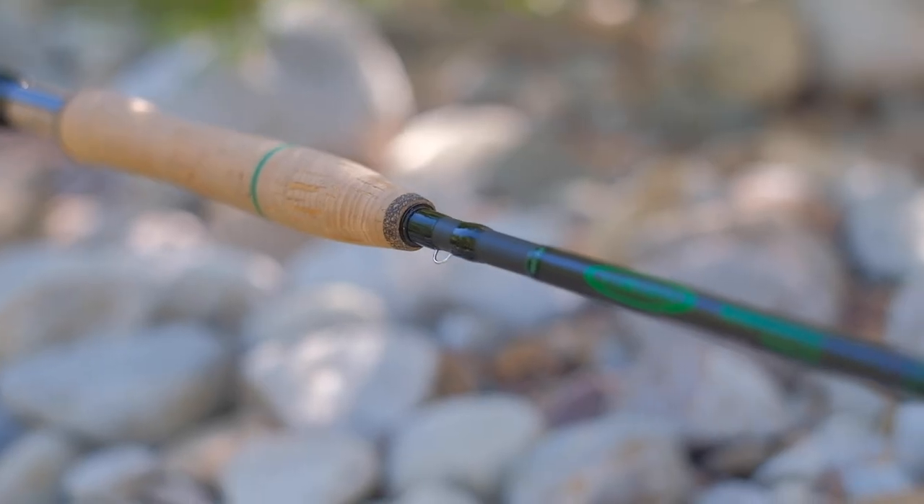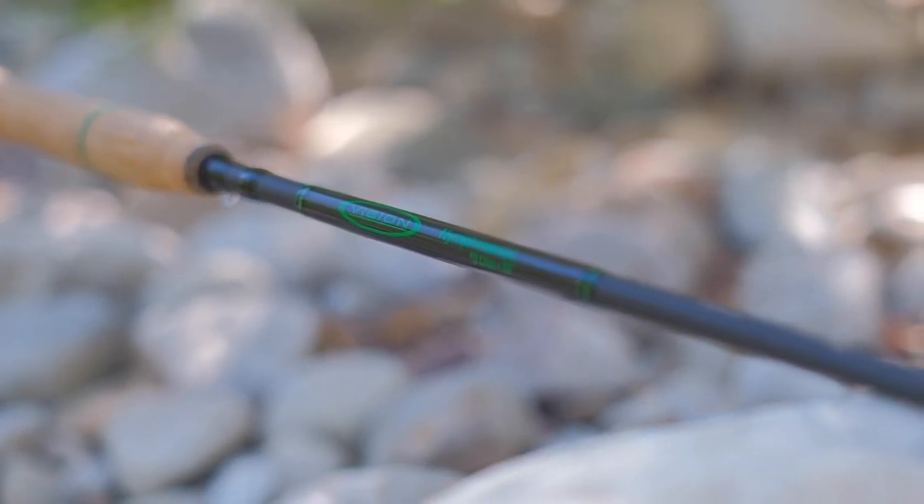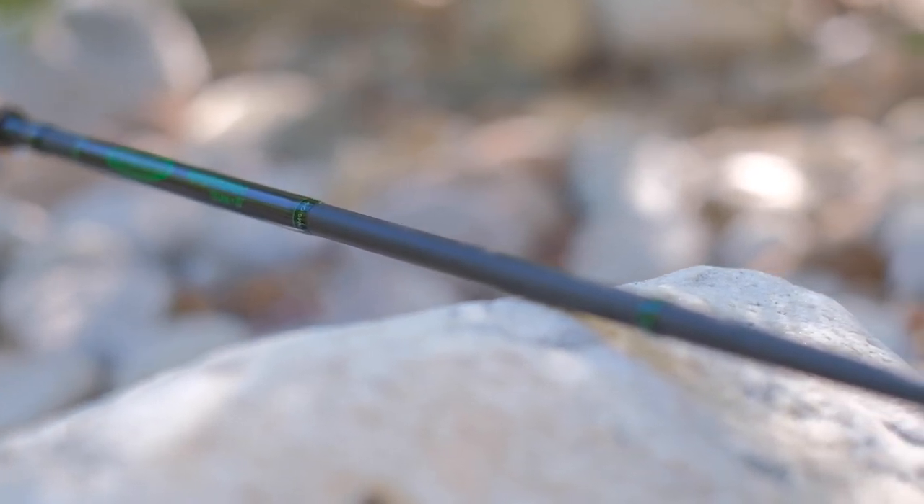One of the other cool things is that the rod includes measurement markers. The first one is a little green marker right here in the grip, and if you measure from the base of the rod at the end cap to this green marker, that is 20 centimeters.